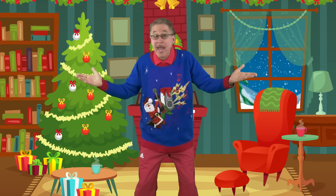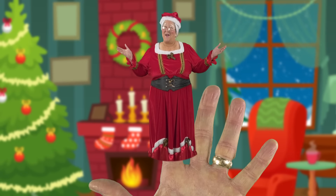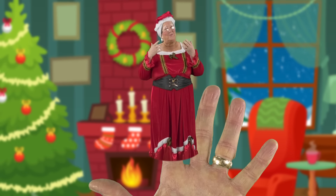Mrs. Claus, Mrs. Claus, where are you? Here I am, here I am, how do you do?